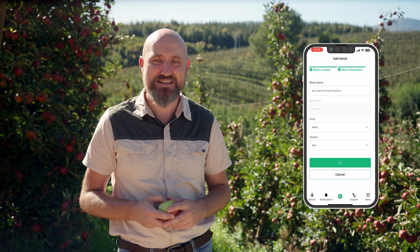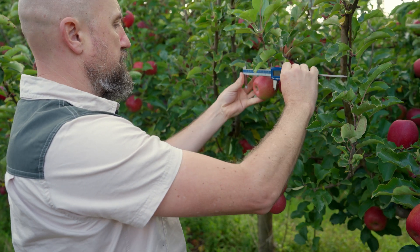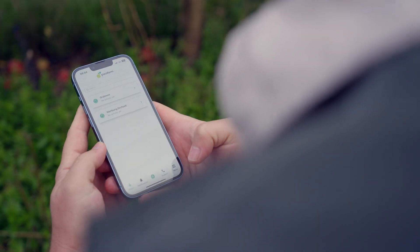We recommend doing this step with a good internet connection. For the use of the yield estimation service itself, no internet connection is necessary. For measuring the fruit size, you need to use a compatible Bluetooth caliper and connect it to your smartphone. Click and done — your first measurement is already saved to the Pixofarm app.